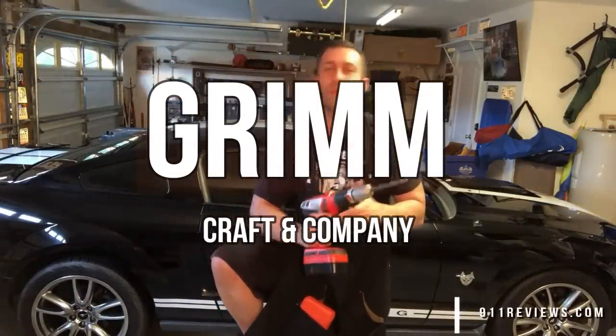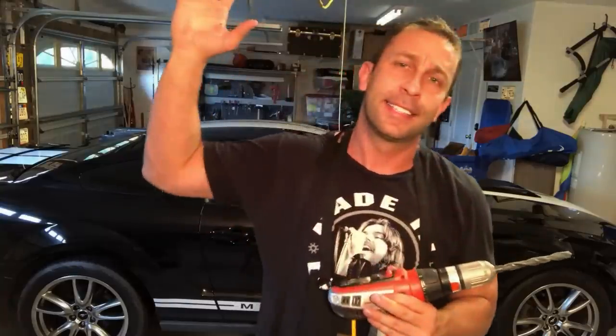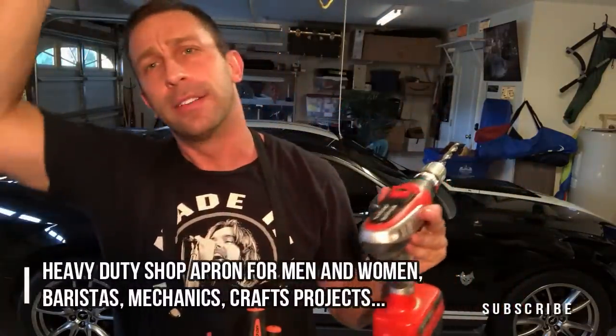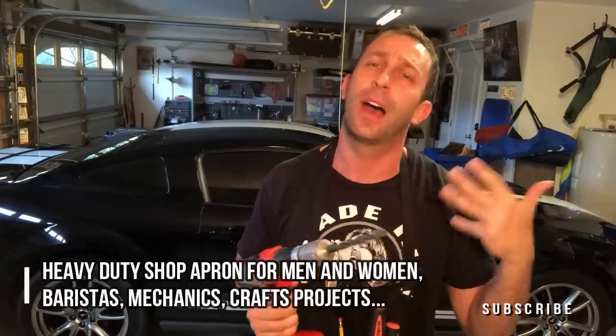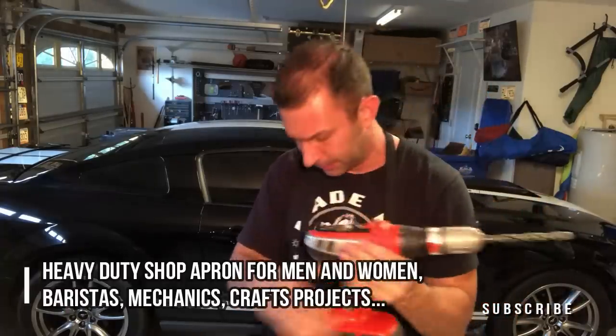Hey folks, I'm Adam from 9-1-1 Reviews, and today we've got a great work apron. Say I'm up in the garage like I am now, and I was doing something on the ceiling — I'm on a step ladder, I'm on a stool — I don't want to have to be up and down all the time. I break a bit.